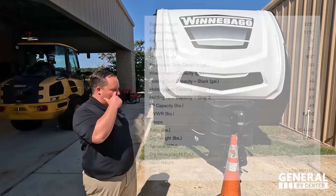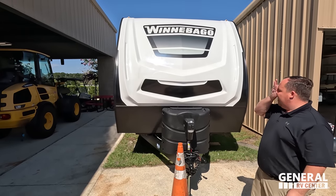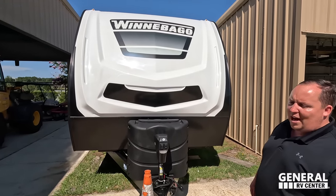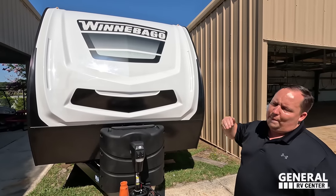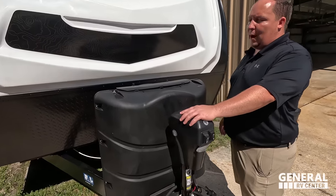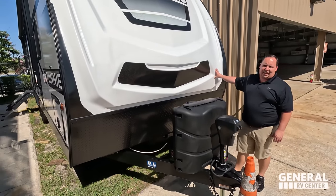This is the Winnebago Mini. A couple weeks ago you saw us do the Micro Mini — this one is the Mini, which is not micro. What I love about all these Winnebagos, whether it's the Hike, the Micro Mini, or the diesel pushers, they all use the highest quality materials. You pay for it, but you get what you pay for. We do have a Lippert power tongue jack, propane tanks here, and your battery goes here.